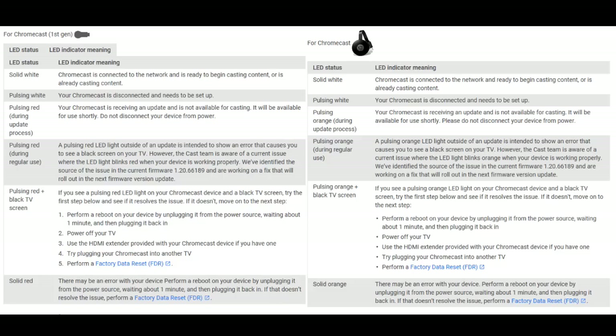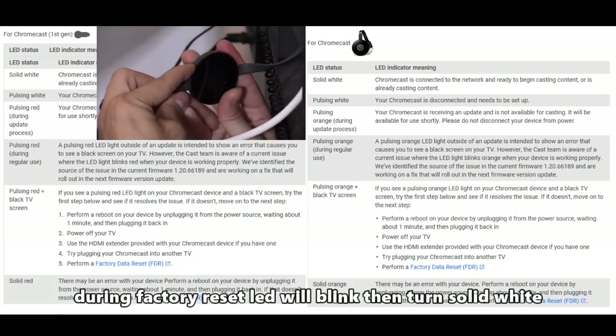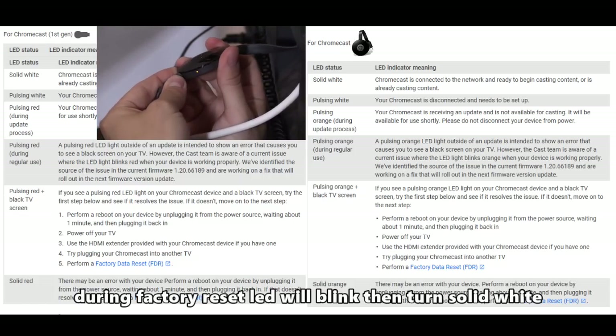If that does not work, perform a factory reset by holding down the power button for one whole minute. If you have a solid red LED on the first-generation Chromecast or a solid orange LED on the second-generation Chromecast, there may be an error with your Chromecast. Simply unplug the power cord for one whole minute to reset it; if that doesn't work, hold down the power button on the Chromecast for one whole minute to factory reset it.